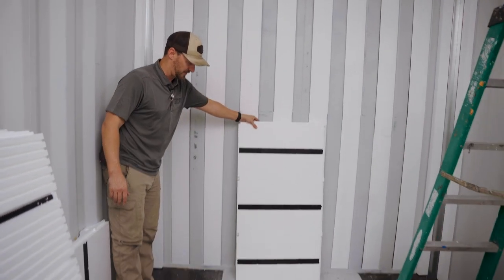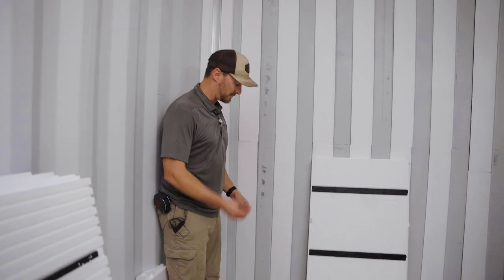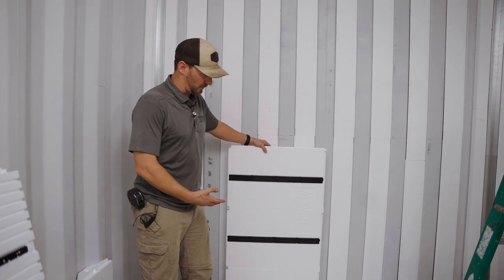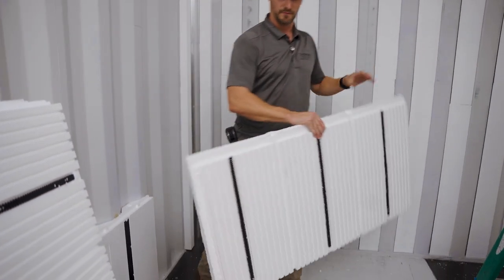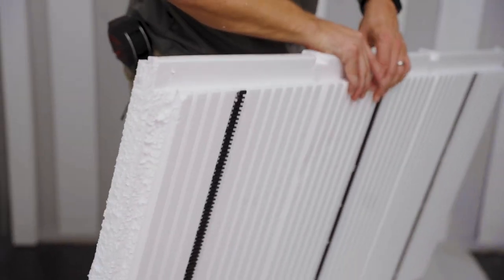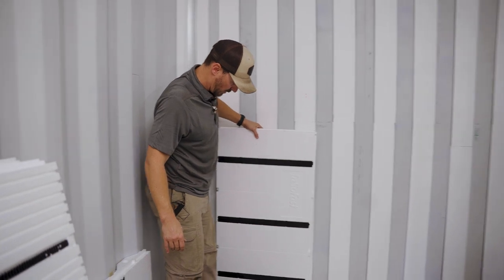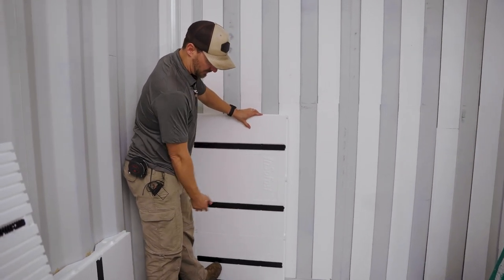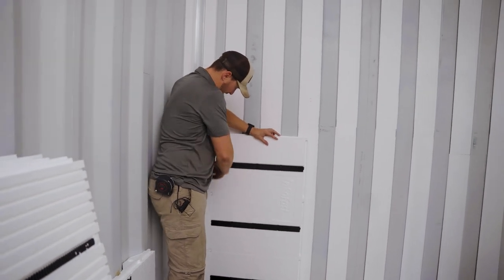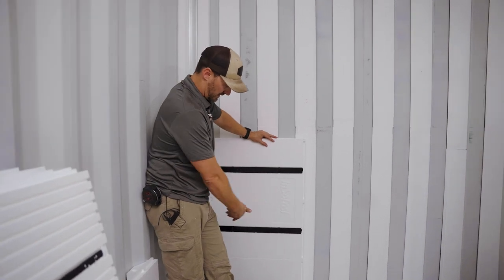When we got to the layout, we noticed — and this is something you might run into whether you have an older or newer container — there's a little steel lip on the bottom of the container. That could be a new ICC code, this manufacturer, or an error in the manufacturing process. This was a field modification we hadn't run into before, but it was really quick — just a few seconds. I took my knife, cut out the back, and made a little recessed lip so it accommodates that bump out and the panel will sit nice and flush. We also cut off the two inches we needed so the stud layout lands exactly where we wanted it, ensuring everything is perfectly flush all the way down.